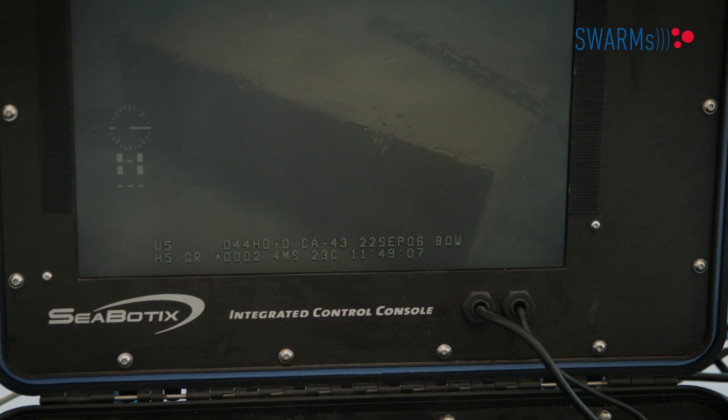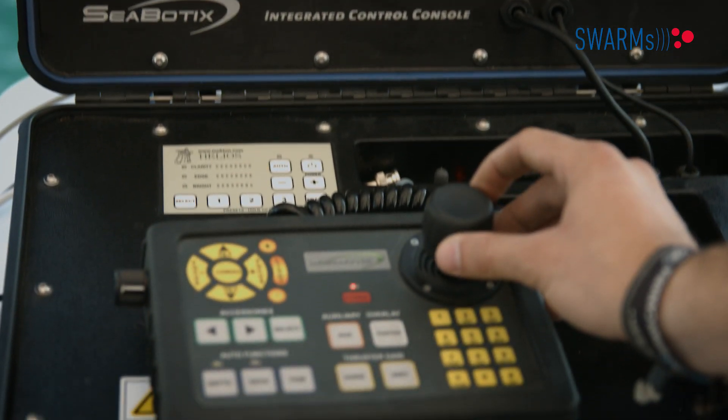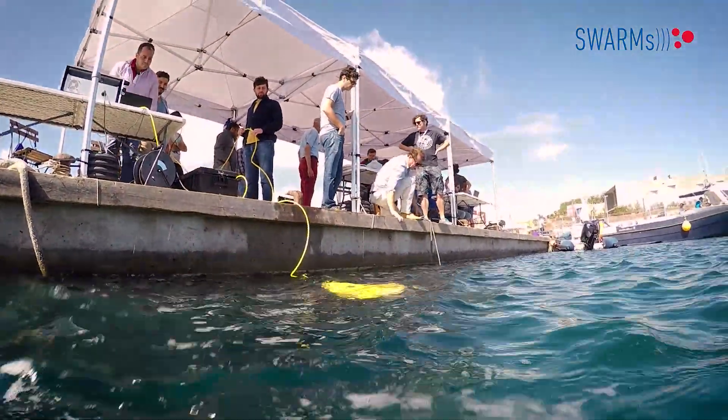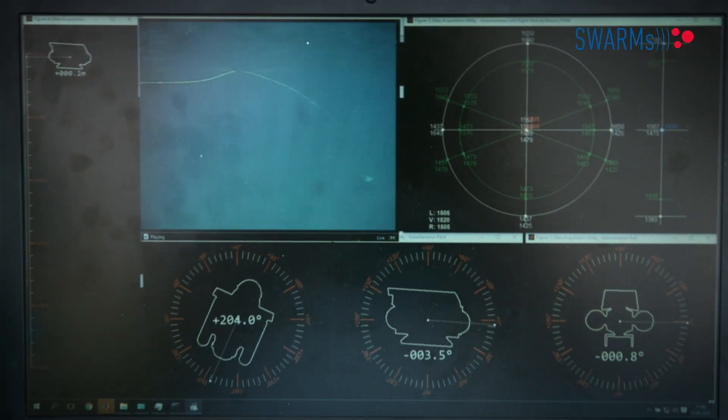We started from some commercial components. We modified them and also added new systems and new applications in order to extend the capabilities. After that, we integrated the different systems in order to improve the performances of the available components and to optimize the general performances of the network.